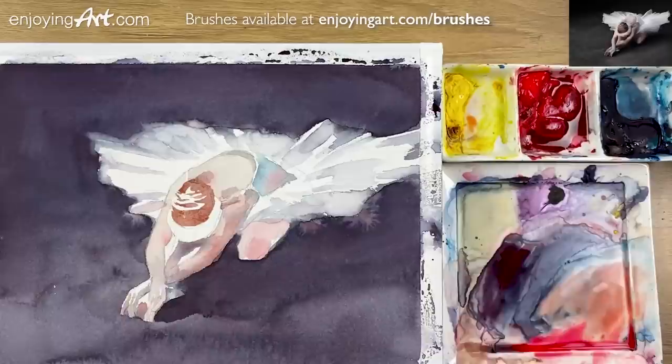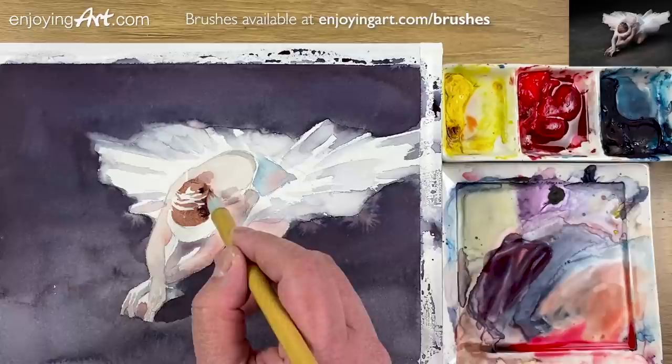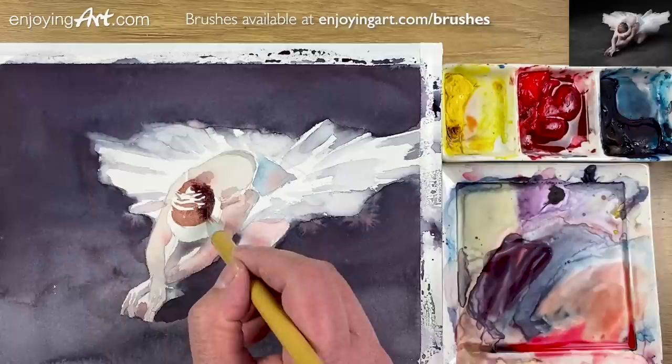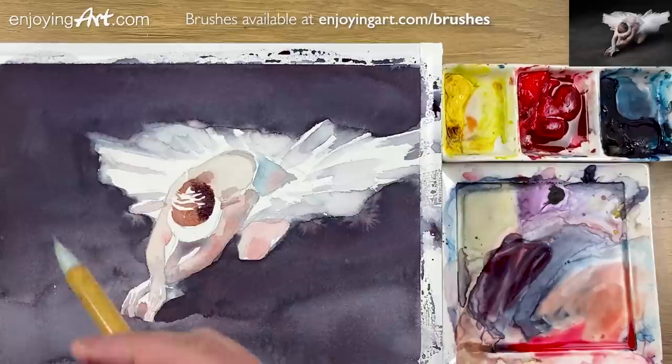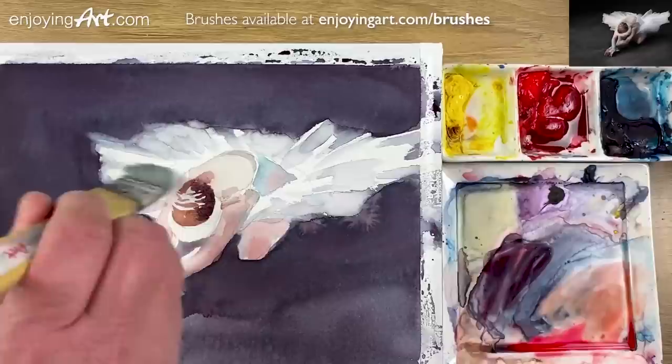Now I'm gonna have a little bit darker color on this side — this is the shadow side of the head. A little bit darker. Now the hair's there. I'm gonna use a red brush coming over here to soften some areas. This is definitely a little bit too much, so I'm gonna just use this brush and make it a little bit softer.